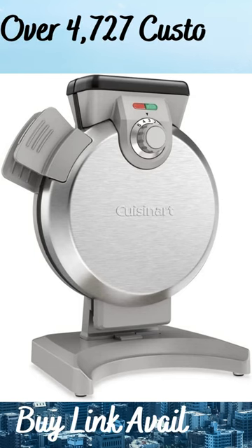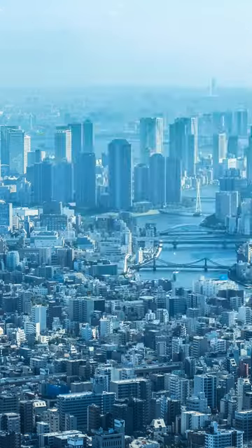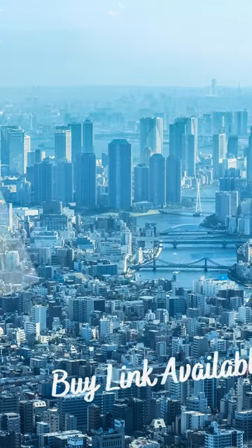This video covers the best vertical waffle maker with over 4,727 customer reviews from the brand Cuisinart. Its unique vertical design makes foolproof, perfect Belgian waffles and takes up less space on your counter.